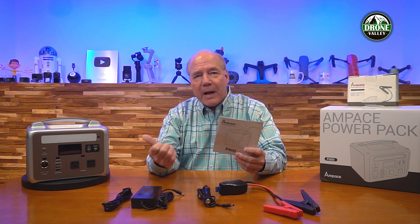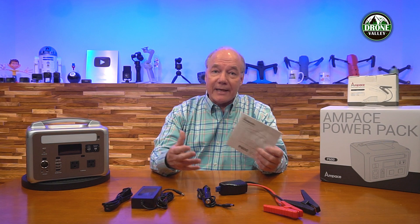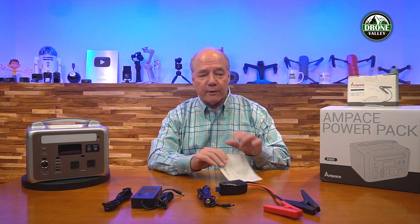Also included with the kit is a full instruction manual that explains everything you could possibly want to know about this product — how to use it, how to charge it, how to take it out in the field and connect it to external devices, and all the specifications of the power it can provide.